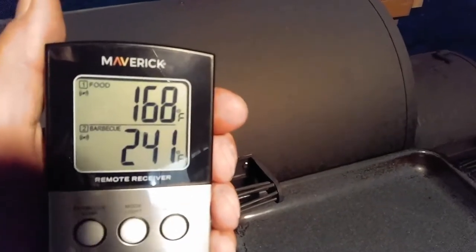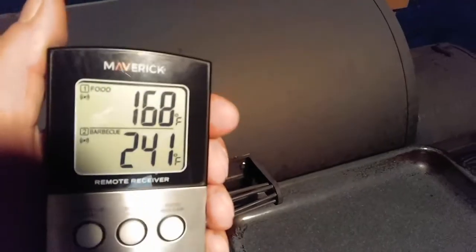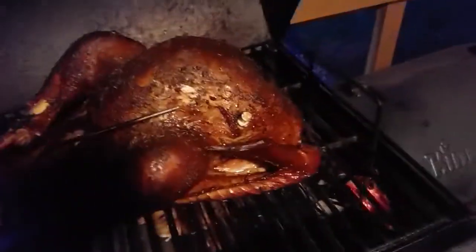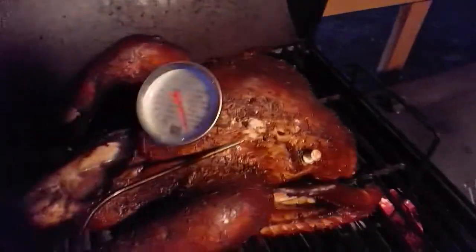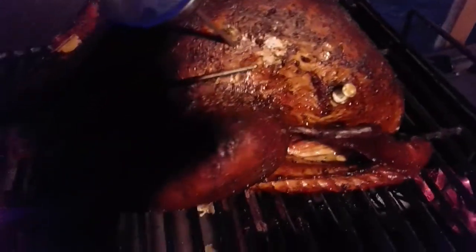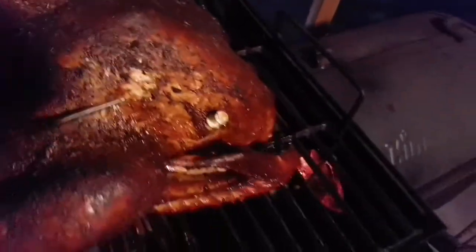It's at about 167 degrees, been steady there for about 10-15 minutes - just hit 168. We're at 241 on the inside so it's time to take it out. The pop-up button popped on it! Let's get a quick reading on this - looks juicy. The oven thermometer is doing good, it's up there about the same.